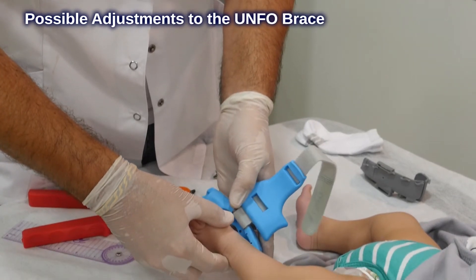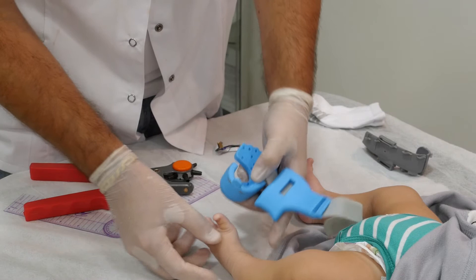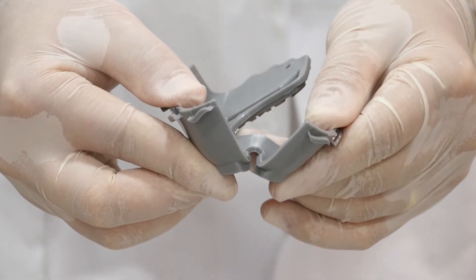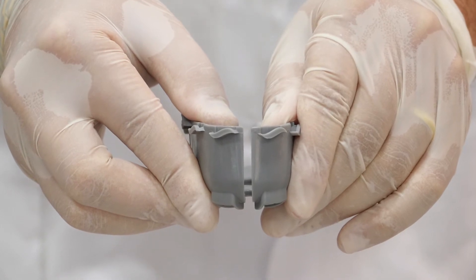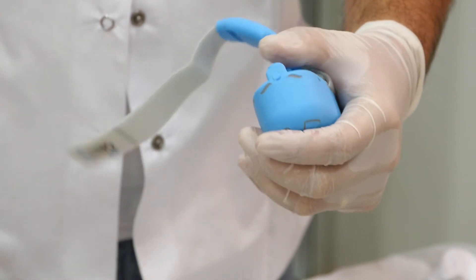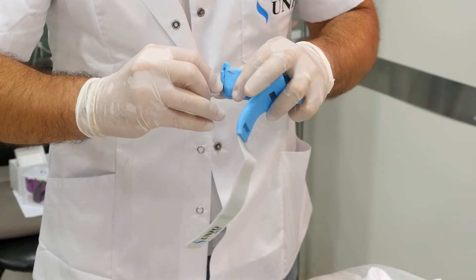You can make adjustments to the Unfoe brace if needed, depending on the foot shape. The first adjustment is the enlargement of the ankle area. The back side of the inner part of the Unfoe brace is bisected to release pressure from the ankle area, in case the baby's foot is wide or large in the back. The enlargement is performed by making a hole in the designated area and making a cut all along to the bottom of the ankle.